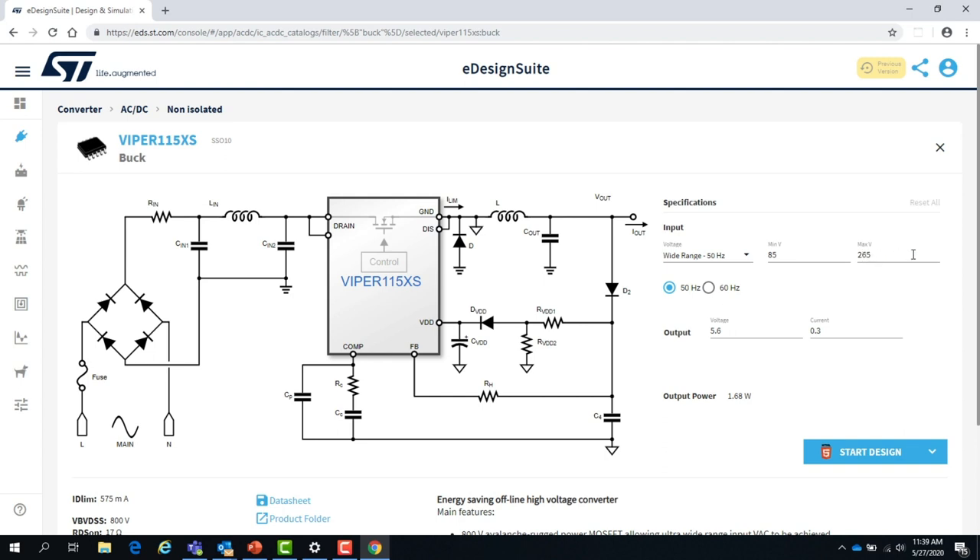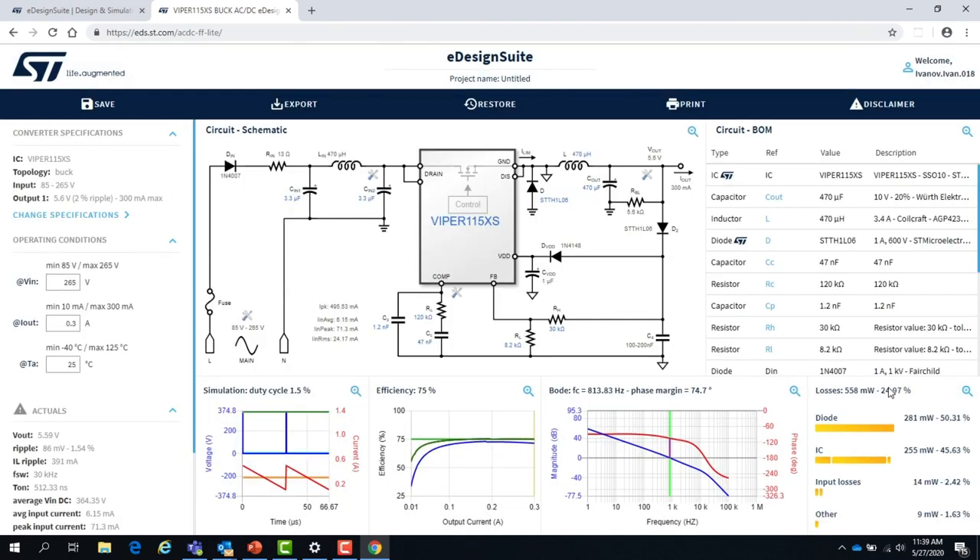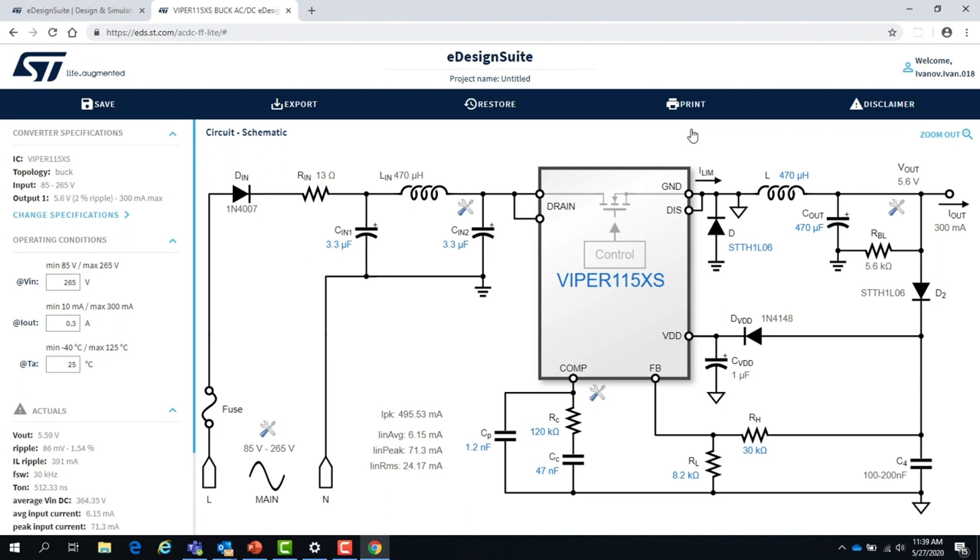This is your specification — wide range input, 85 to 265 volts — then you click Start Design. The result shows a schematic with all critical component values important for the design to work: input rectifier, inrush current limiter, fuse. Everything in blue text can be modified — input filter capacitors, diodes, capacitors, inductor, and so on. This is the compensation network: 1.2 nanofarad in parallel with 120 kilohm and 47 nanofarad. This is the feedback resistive divider, and those can be modified as well.